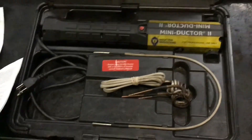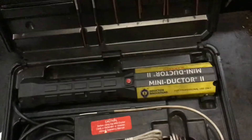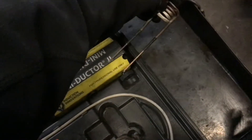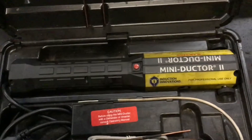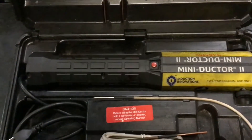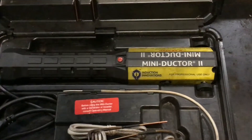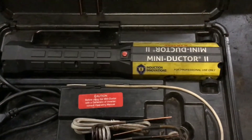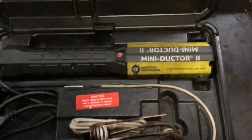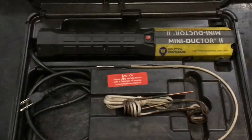The basic principle is you plug this into your wall outlet at 120-volt alternating current, then take one of these coils and insert it into the electrode. The coil converts the current into a high-frequency magnetic field. That magnetic field crosses the work surface — the nut or bolt you're trying to heat — vibrating the electrons in the metal, and through that vibration the electrons dissipate heat.